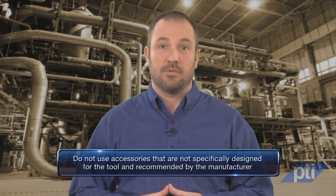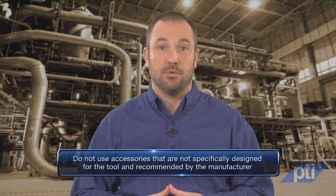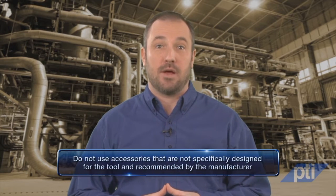There are several specific things to remember about accessories. First, do not use accessories that are not specifically designed for the tool and recommended by the manufacturer. Just because the accessory can be attached to your power tool does not assure its safe operation.